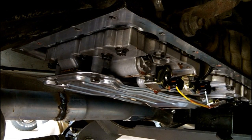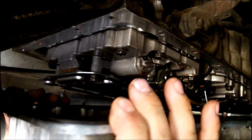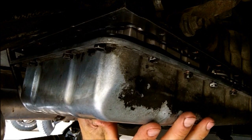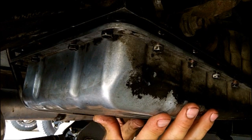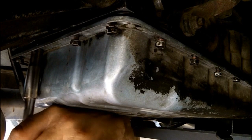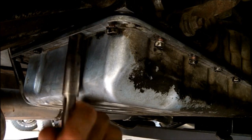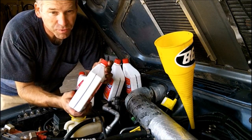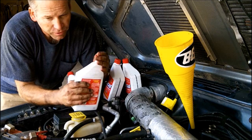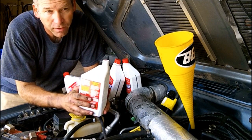All right, I'm going to reinstall the pan — kind of wiggle this thing into place. There we go. Get the dipstick tube lined up — there we go. Have your ratchet ready. Get a couple of them started. Right now I'm not drawing any of them up; I just want to get them all started. All right, now with the transmission pan bolted back in place and torqued properly, ready to put the transmission fluid back in. And since we're doing a flush, I'm just going to dump four quarts in it.